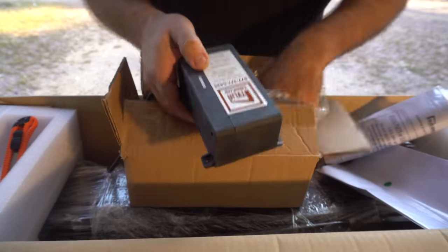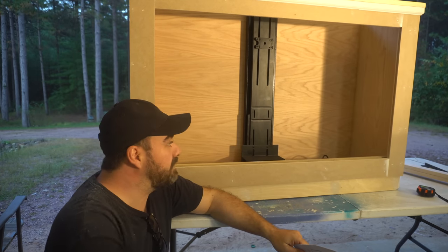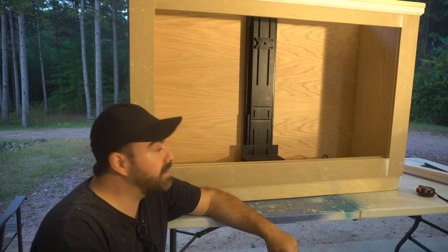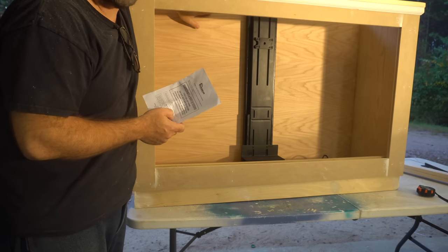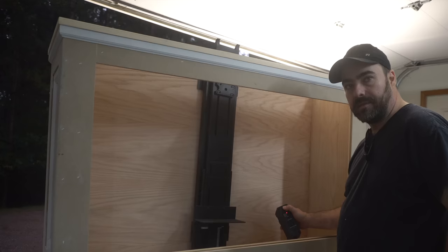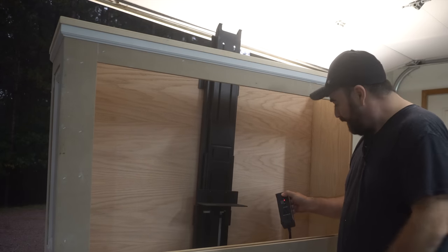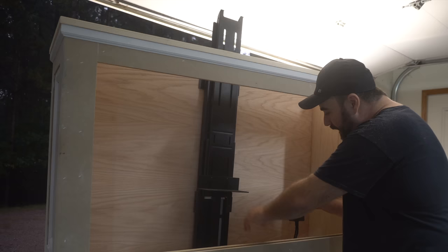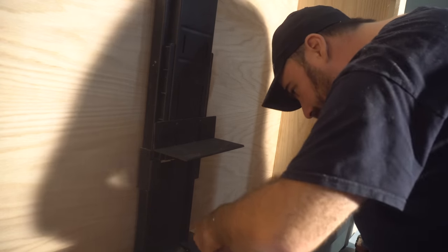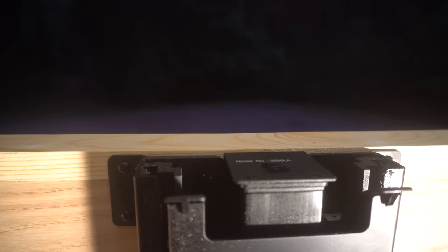We've got the control unit, some hardware, and a really good set of instructions — everything's packaged great. Now is the fun part: installing the TV lift mechanism in your cabinet. These are sold at tvliftcabinet.com and it'll fit perfectly in the unit, going right to the top — you want to be an eighth of an inch from the top. I just plugged this in for the first time — isn't that the coolest thing ever? There's a remote that comes with it as well. The main thing is you want to be about an eighth of an inch down from the top of the cabinet.